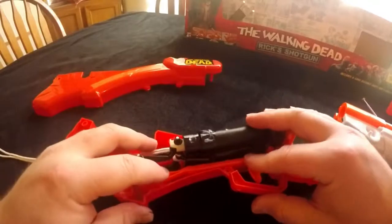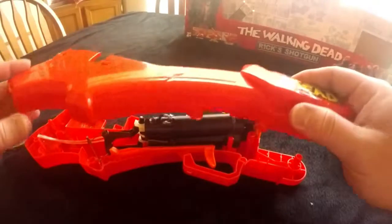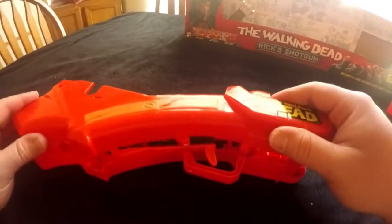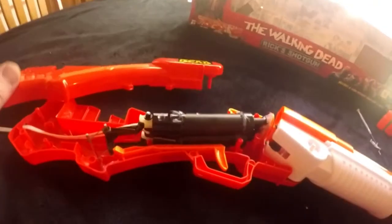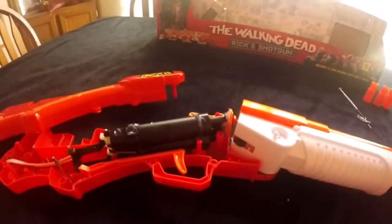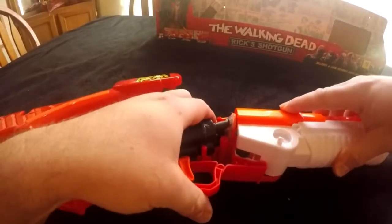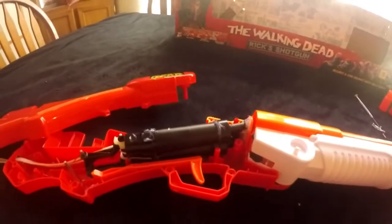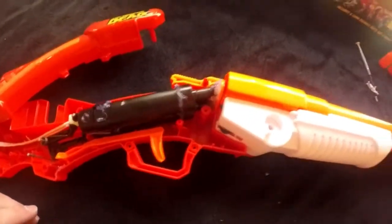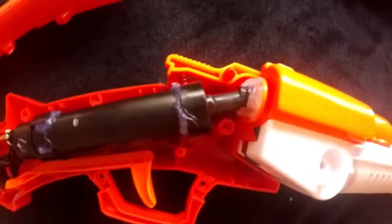Everything is accurate. Now we can line it back up. You can even put the barrel on here. You can put your barrel back on, even lock it down like that. And this is what it looks like.